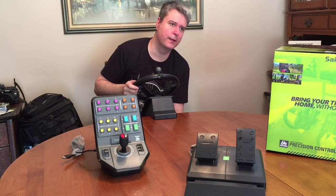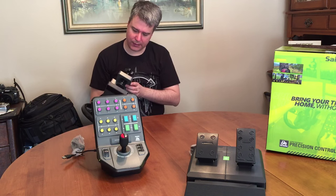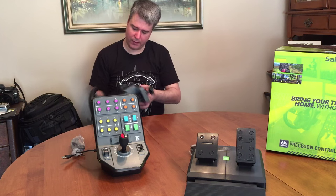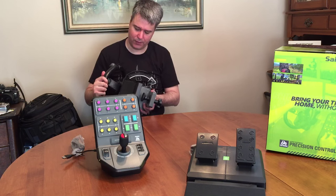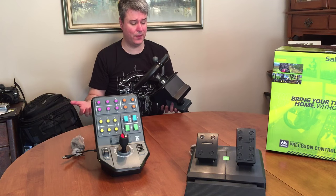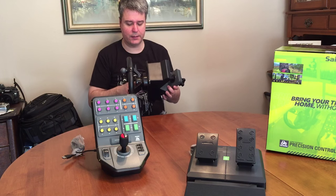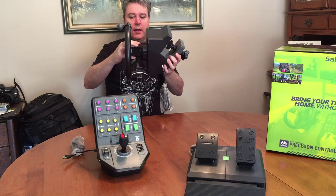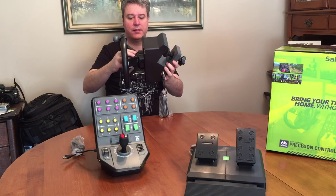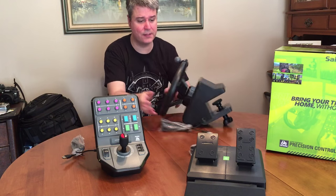I want to unscrew this just to see. I don't see anything on the bottom that would help me tighten up this steering wheel. It's possible that maybe it got broken in transit. It even comes in and out — I can take the whole thing and push it in and out slightly. I'll just have to mess around with it — maybe that's just part of this wheel.